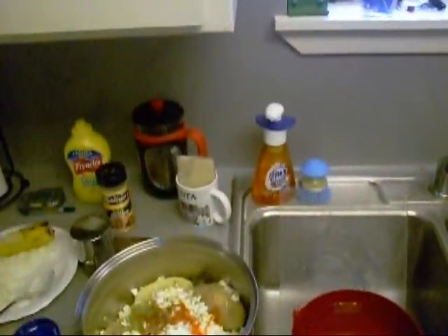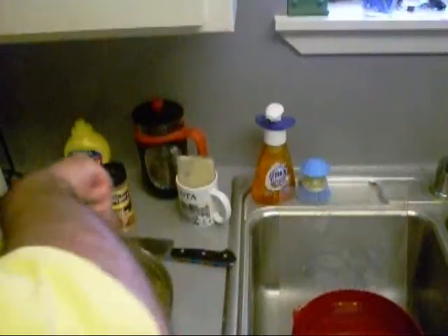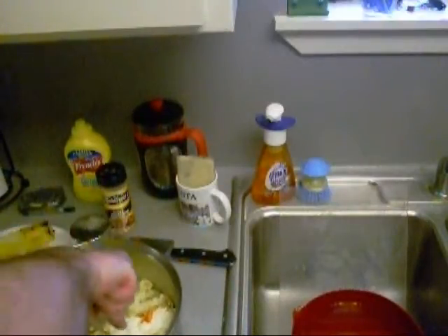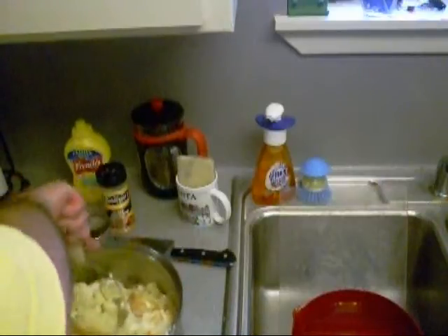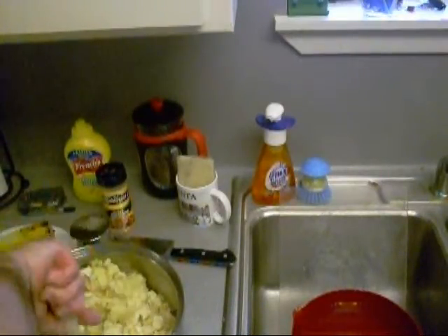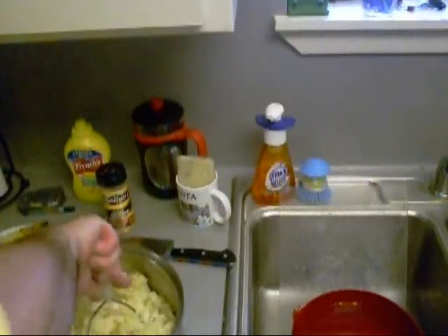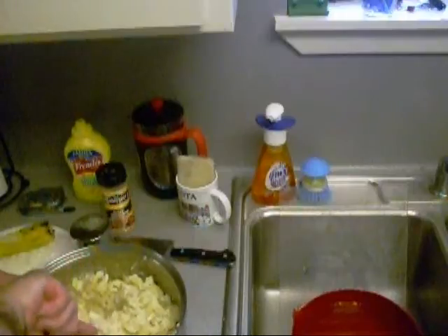So we're gonna mash this all up - where's my masher? It's somewhere down here... oh, here it is. Let's just mash it all up like that. Oh lord, don't run away from JB - put it all in there. We might have to put some more mayonnaise in there, mayonnaise as they say it down in New Orleans.